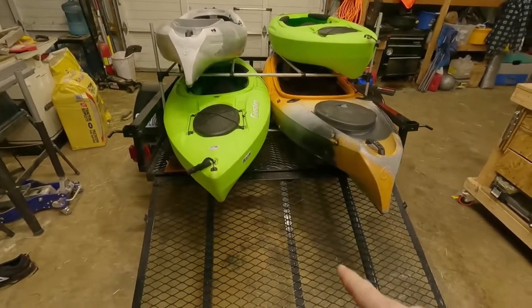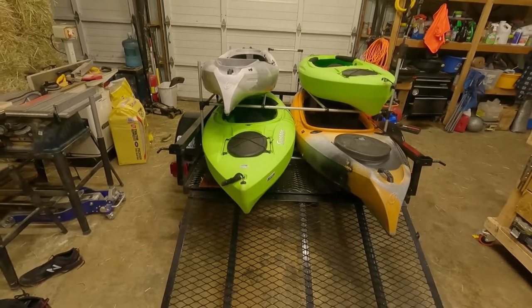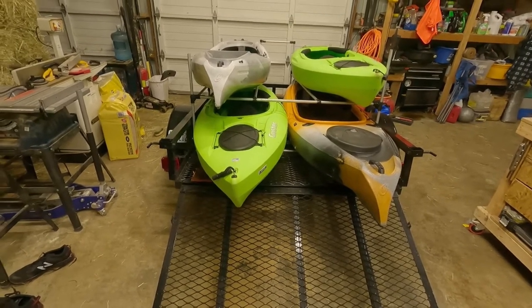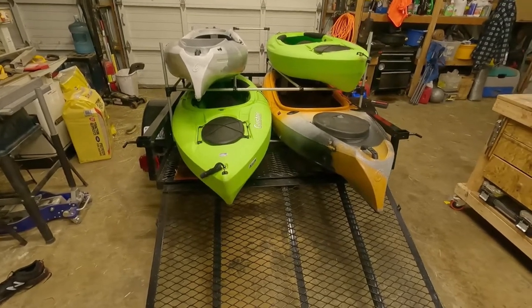One thing I'm going to have to do is cut this tailgate off. I was hoping it had hinges where you could drop it down and slide it off, but they're actually sealed bearings — good hinges, but I'm going to end up cutting those off and making it so I can take this tailgate on and off anytime I want.